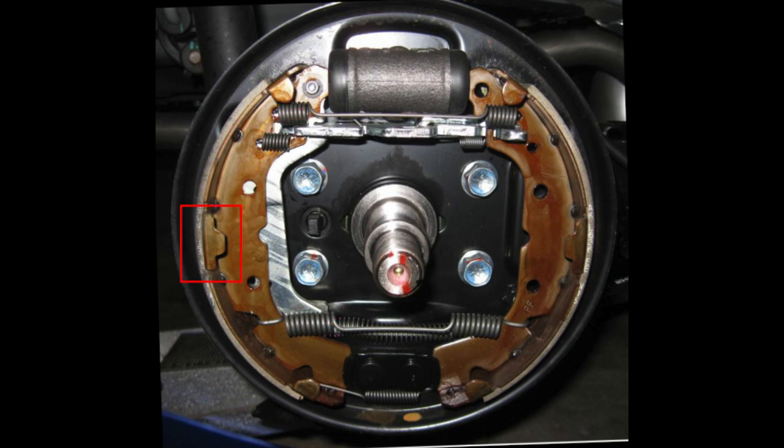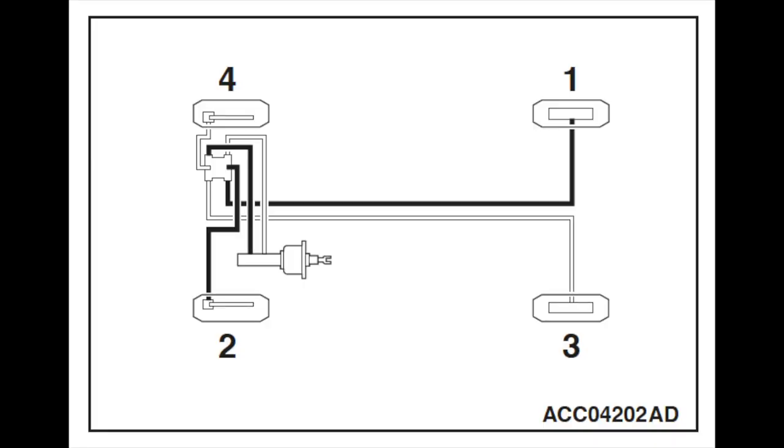The main issue with my hypothesis is that the shoes have a nib designed to sit within a channel in the backing plate, intended to prevent the vertical motion I believe occurred. I think the nibs may be too short to perform their intended function on worn shoes with a warm drum. Looking at the factory service manual diagram of the vehicle's braking system, there are two hydraulic systems. The right rear wheel is connected to the front left wheel, while the back left wheel connects to the front right wheel. Therefore, a loss of both rear hydraulic systems would result in a complete loss of all vehicle hydraulic systems.